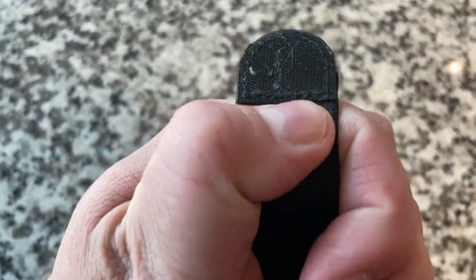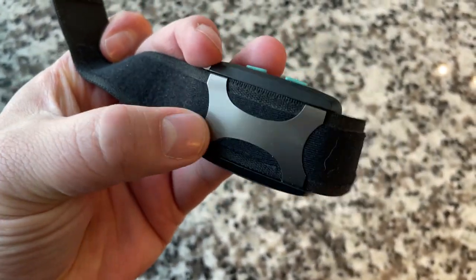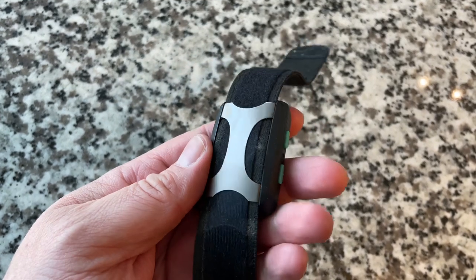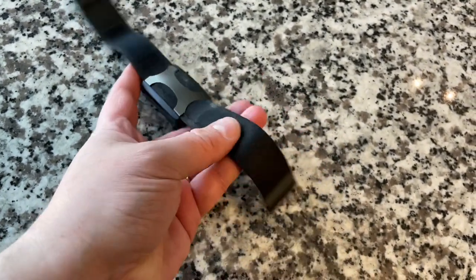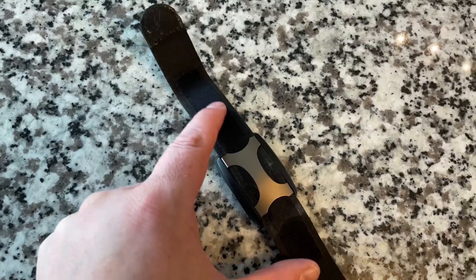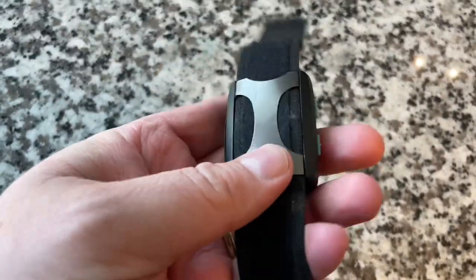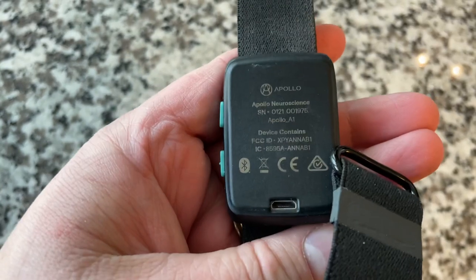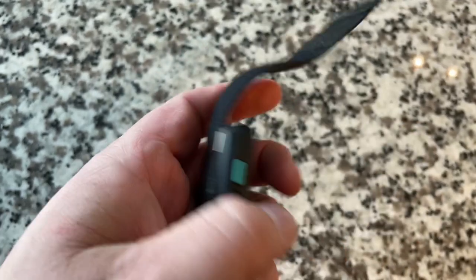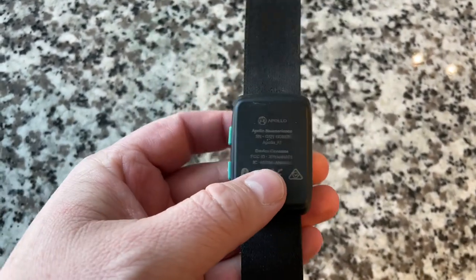The buckle is metal and uses basic velcro. It's got typical wear — I've scratched the metal piece a couple of times. You can pull the strap all the way through the metal buckle; it's a smooth piece of plastic on the other side. The buckle has shifted around a bit over time. As for build quality, it feels 3D printed. I feel like they've cut costs on the casing — I'd like to see it be more like an Apple Watch with metal and glass.